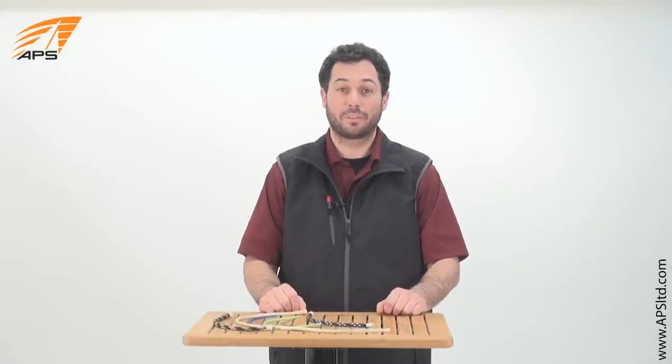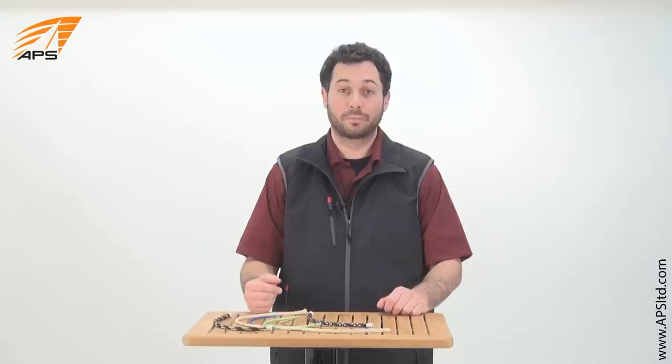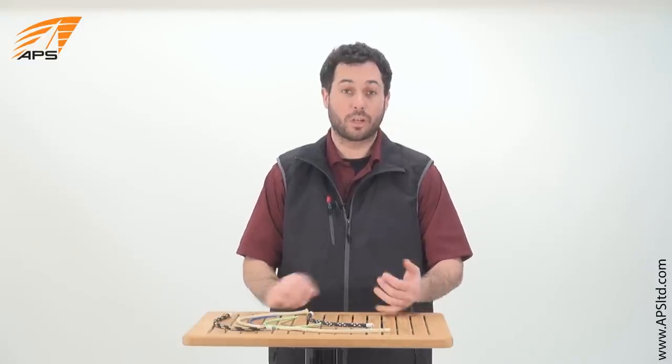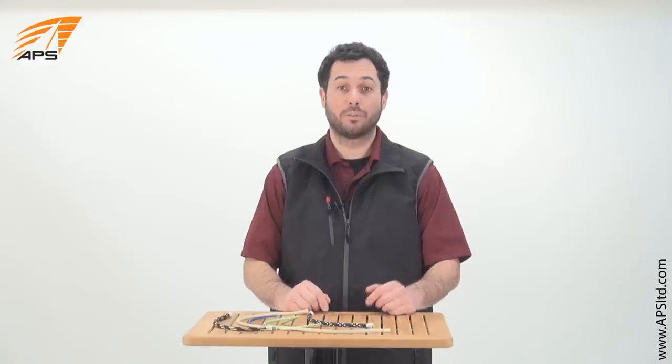Hi, this is Aaron with APS Customer Service and today we're going to talk about Vectran. It's a material that's used in several high-tech lines. We're going to talk about its characteristics and also some of its uses.